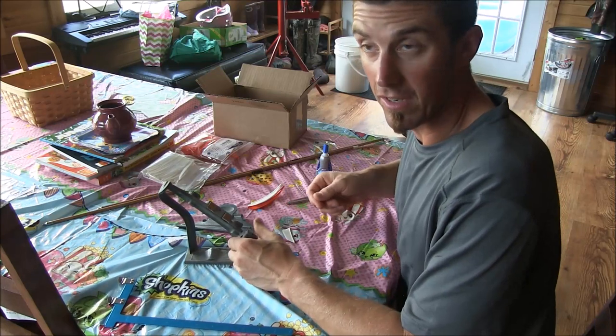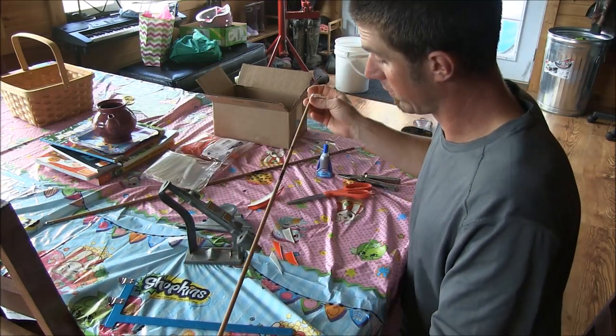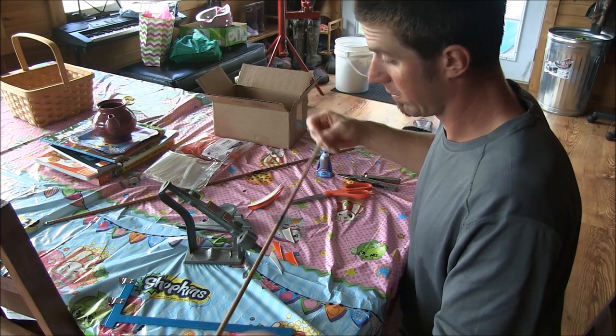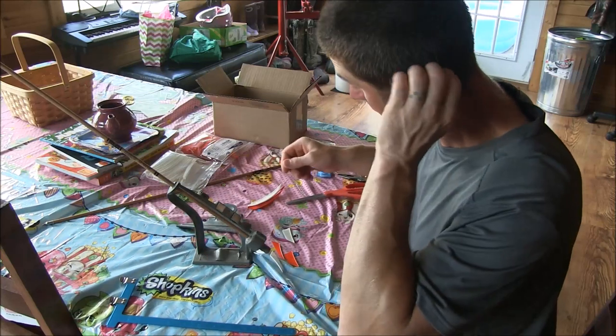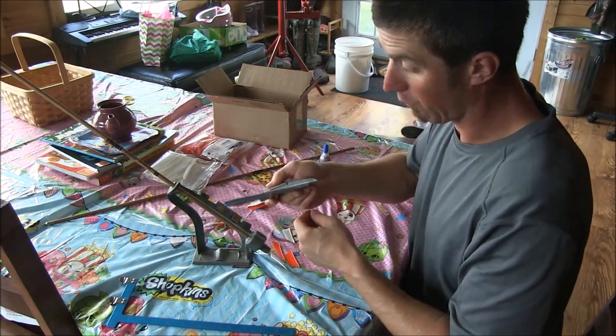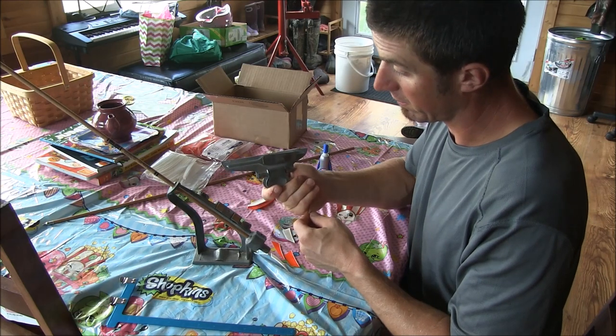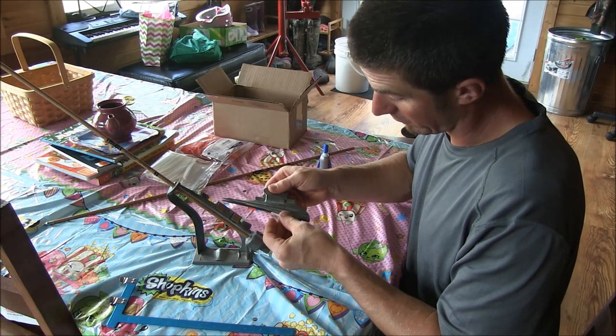Once you get one set cut you can just go right to fletching. I got some traditional Gold Tip arrows with a little wood finish. I haven't set my jig yet but I have a right wing fletching jig, so we'll stick our white side in there first.